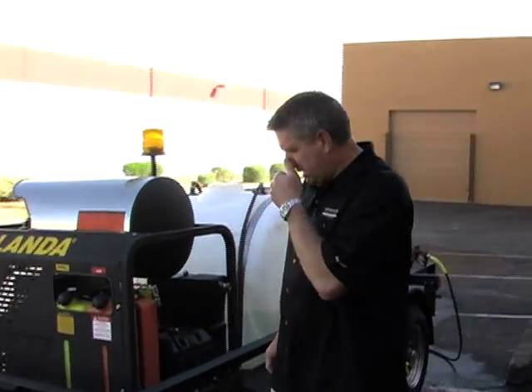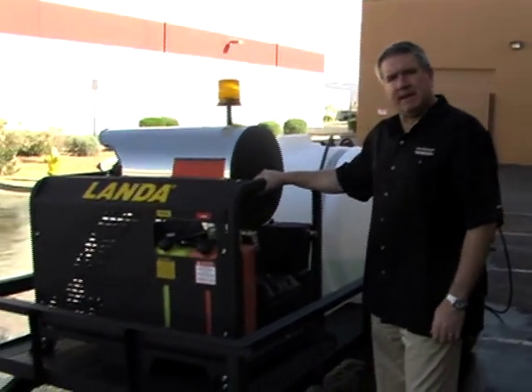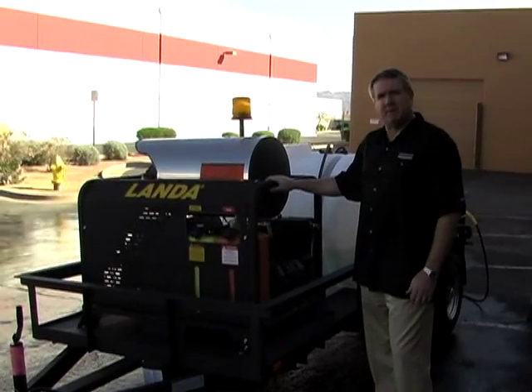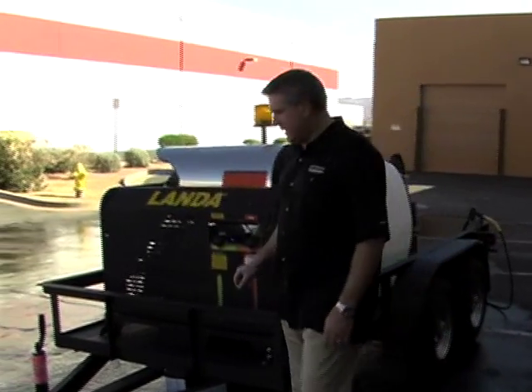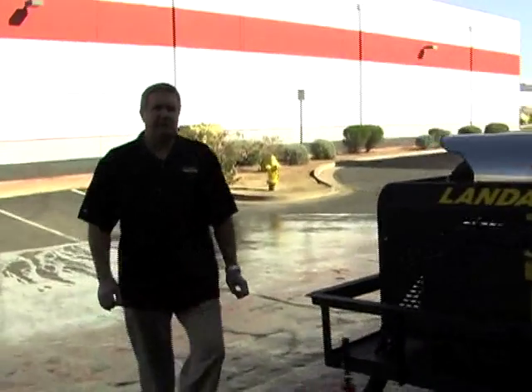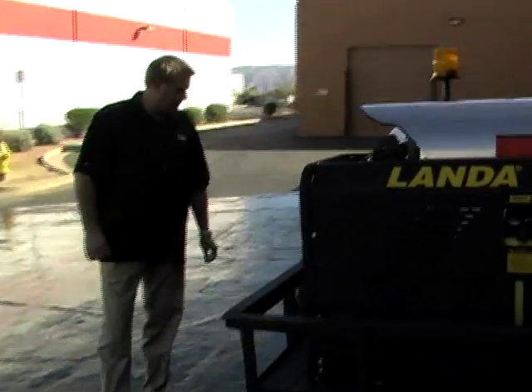On this particular model, we took a Landon PGHW — it's a 120-volt burner, 5-gallon-a-minute, 3,500 PSI. We did a couple of things a little different this time. There's no capture or filtration on this trailer. It was built for a local university to clean on their campus.